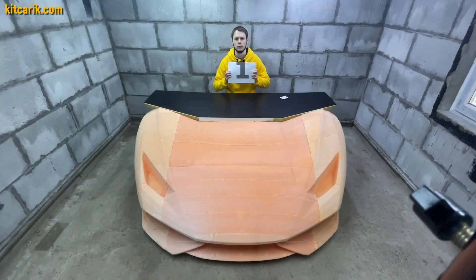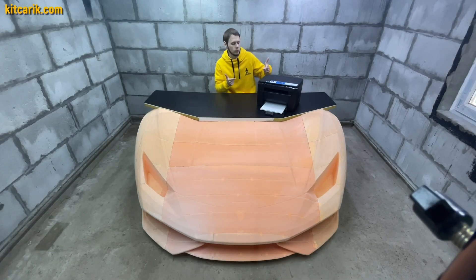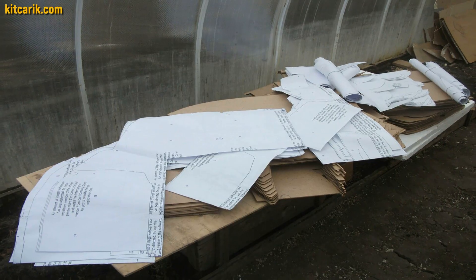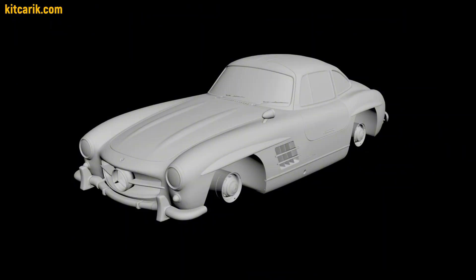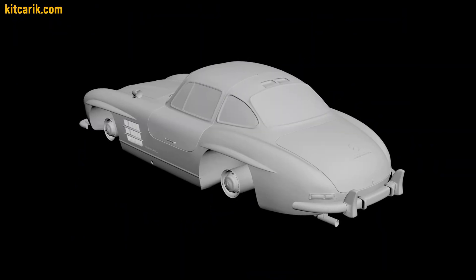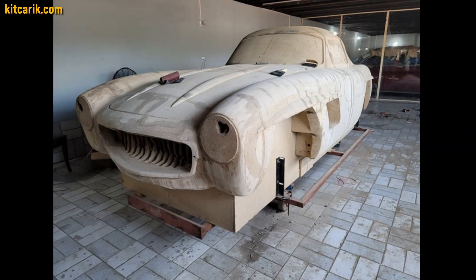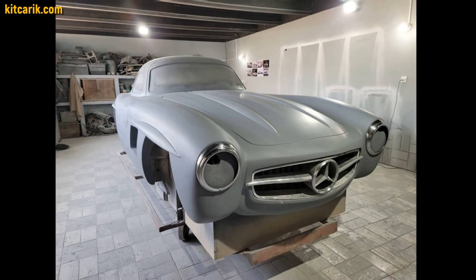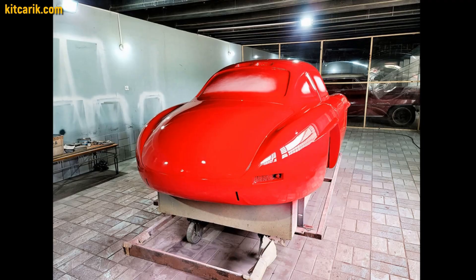First way: using car buck files for paper printer or plotter printing. Using a regular paper printer, you print out the paper drawings and then cut out the wooden car buck sections with a jigsaw. Example of our customer from Pakistan: first he assembled a wooden car buck from our digital files, then he filled the space between the sections.